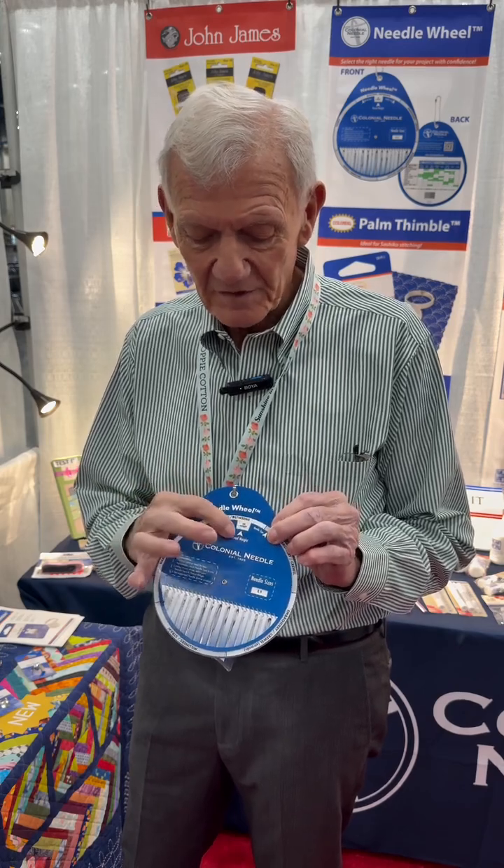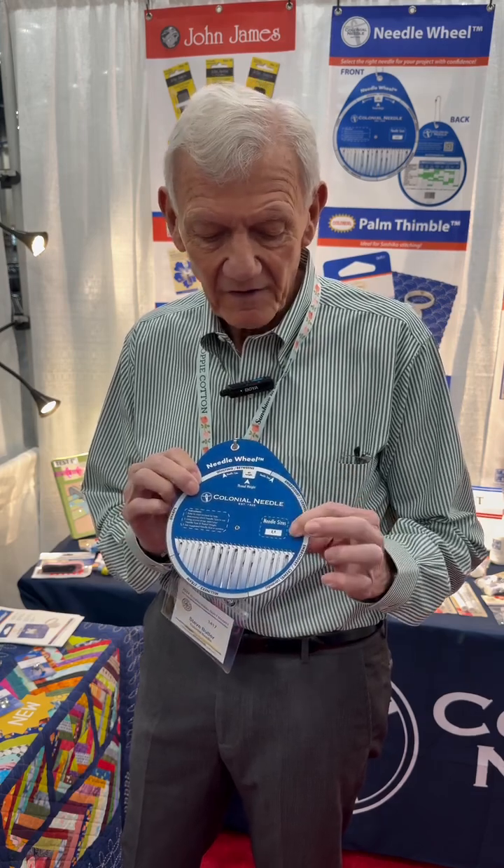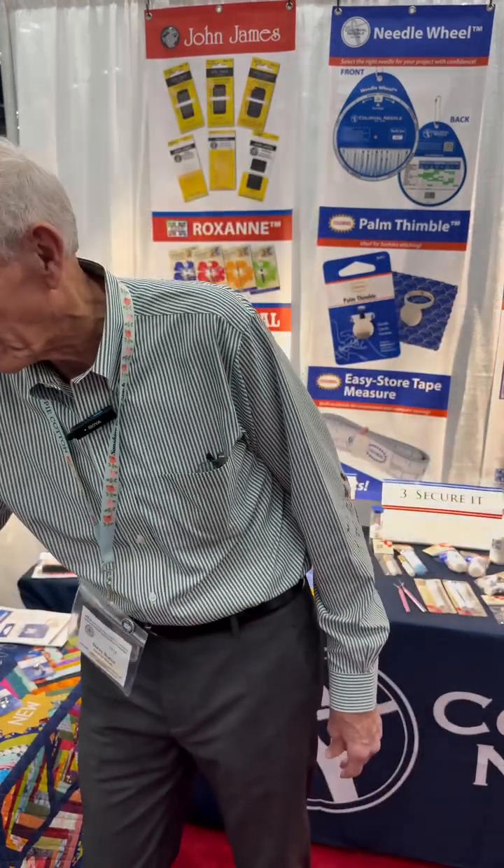Now we know exactly what type of needle we want to use. So how do we figure out what size? For that, we turn to the other side. You find the needle that you're going to use, and then you put this little pointer on the size of thread that you're using, and then you read this little box, and it tells you exactly what size of needle. So using this, we've taken all the guesswork out of it. This actually helps you decide which needle to use and which size needle to use, and hopefully that'll give you a very pleasant sewing experience.